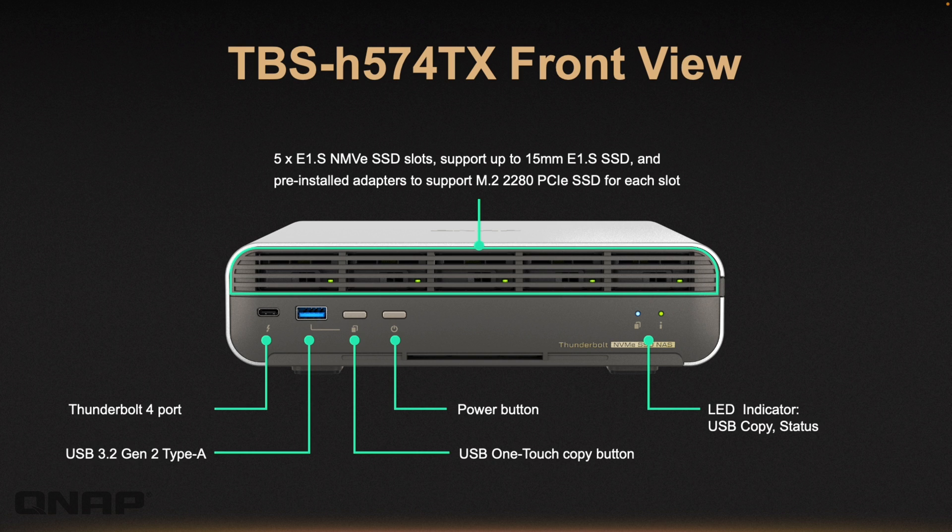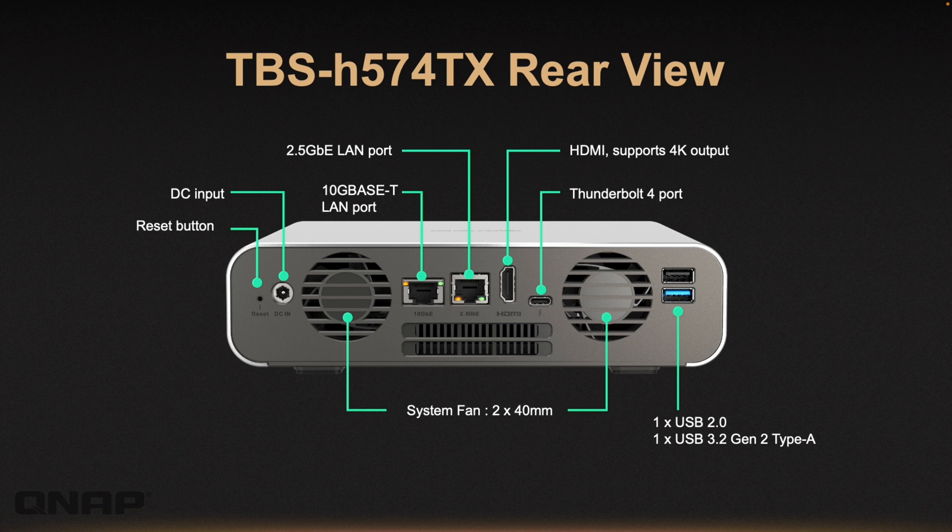Here's a front view of the device. On the far left we've got the Thunderbolt 4 port. There's a removable grill at the top that pops out, and you can see five lights behind it for each of the drive trays. There's also a 10 gig USB Type-A port on the front, along with the one-touch copy button, power button, and indicator lights. Around the back, there's a compact layout with the second Thunderbolt 4 port, the 10BASE-T and 2.5 gig ports labelled clearly, another 10 gig USB Type-A port, a USB 2 port for peripherals, and an HDMI output.